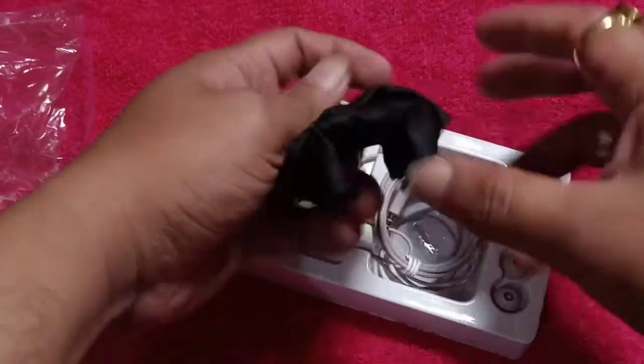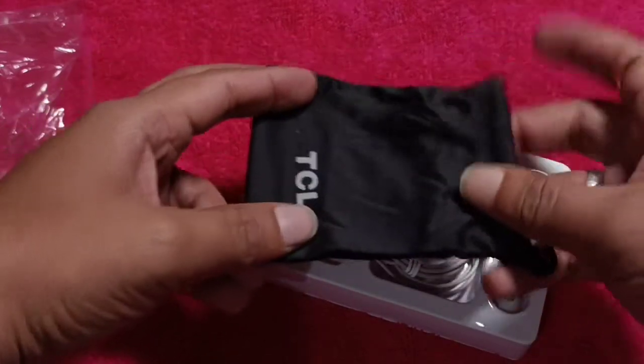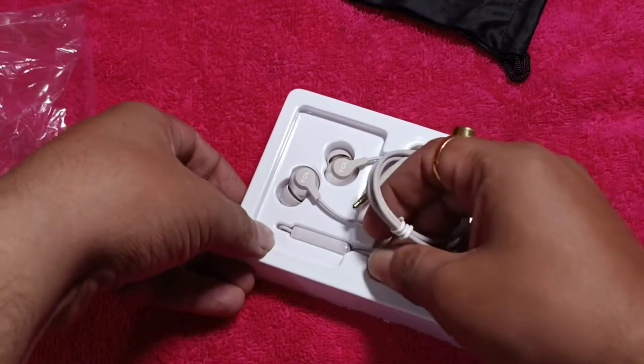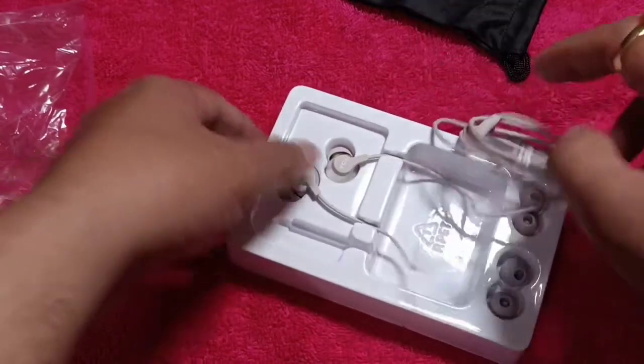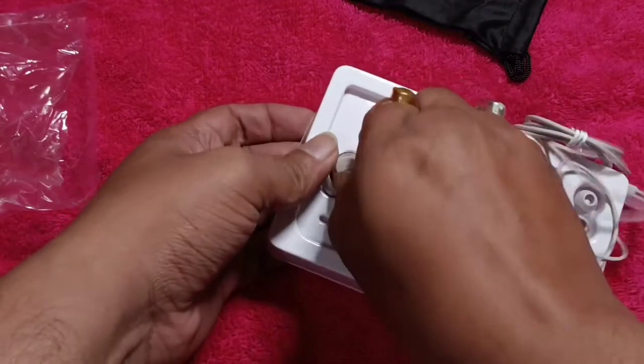Oh nice — there is a carry pouch in it! That's new for an IEM at this price. This is priced at 449 rupees, which is around six and a half to seven dollars — not expensive at all.